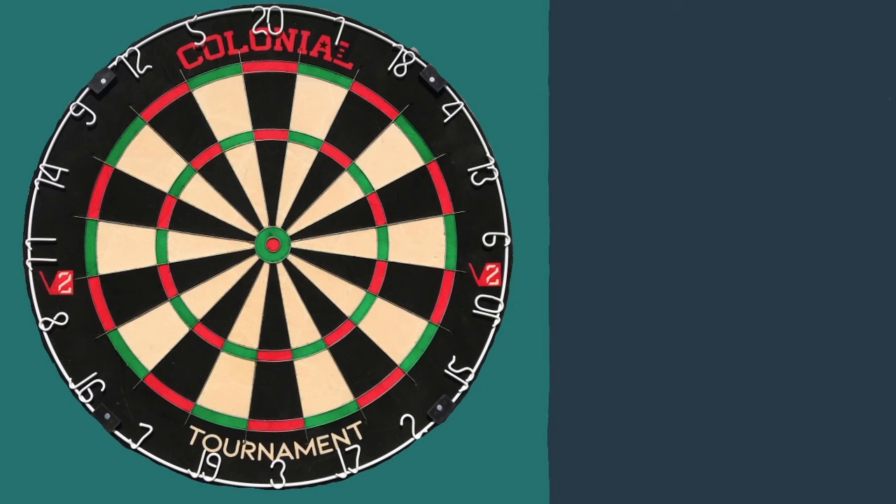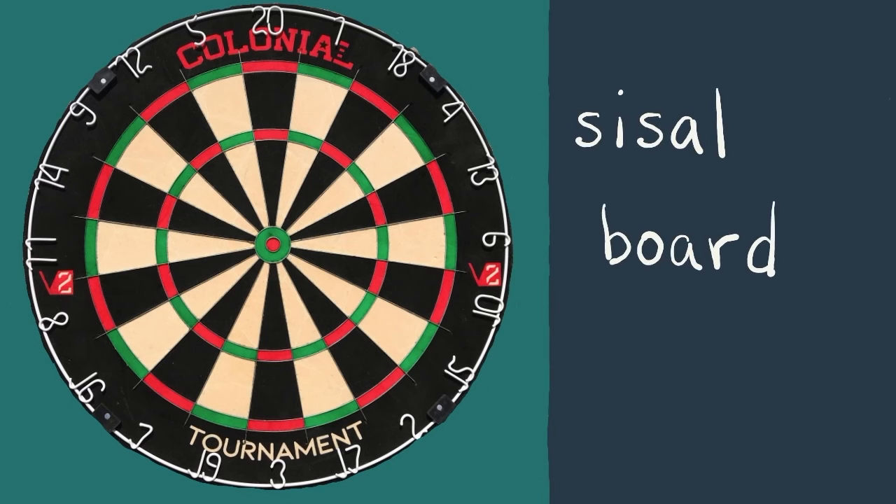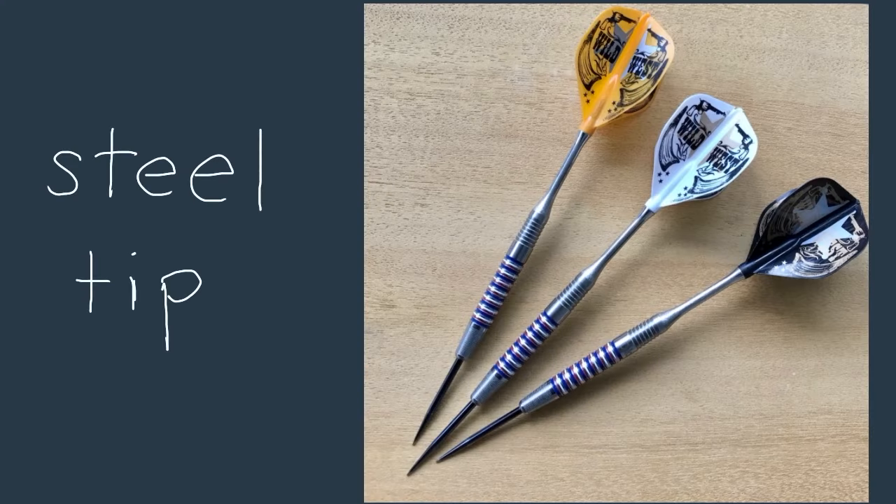Let's get started. First, let's talk about the dartboard and what all this means. So let's take a closer look at the dartboard. This kind of board is called a sisal board, used with steel tip darts. Usually it's referred to as a steel tip board.